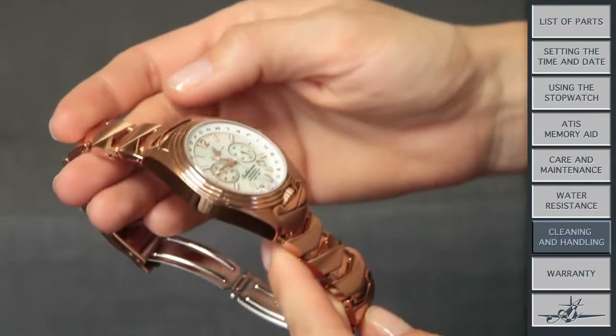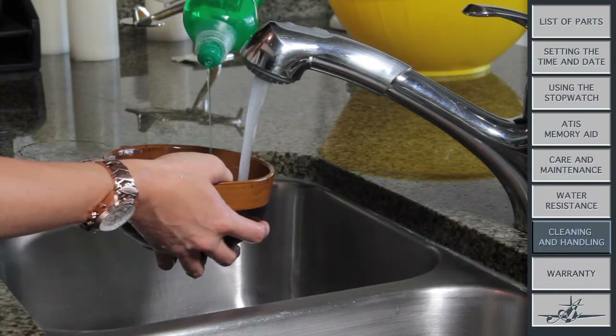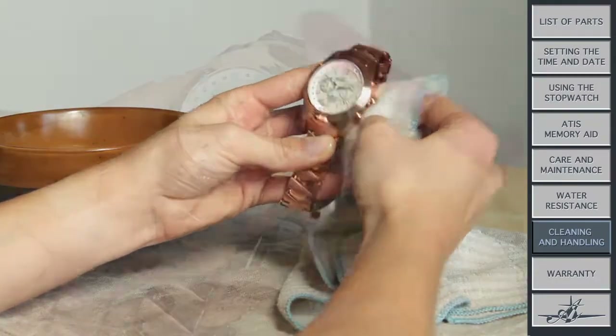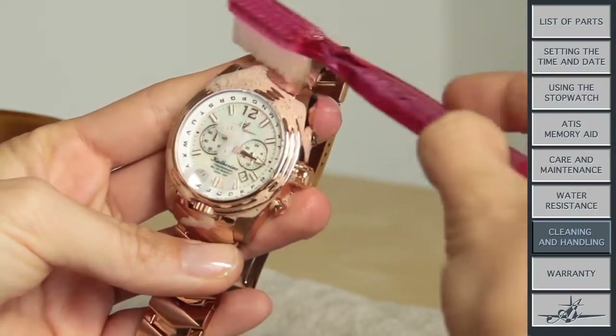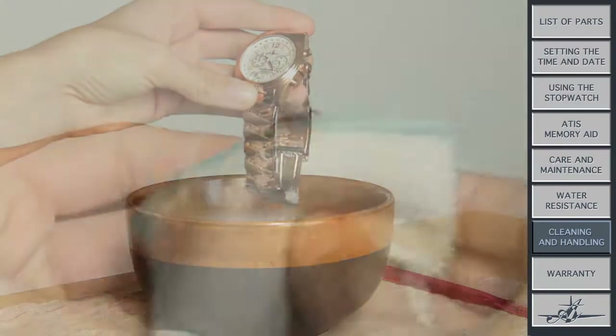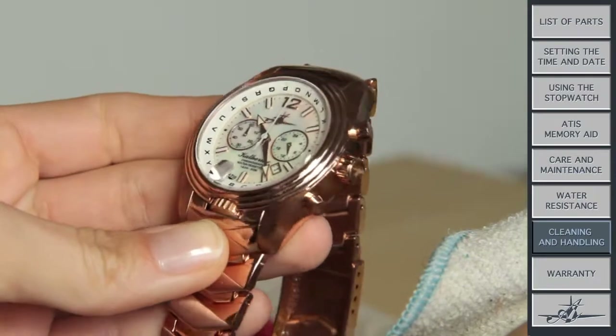Every now and then I do need a good scrub. The best way to clean my leather or steel band is with mild soap and cold water. If I'm really dirty, a soft toothbrush or cotton cloth will help. Rinse me with water and pat me dry with a soft cloth. For my case and crystal, just a gentle wipe with a moist cloth is all I need.